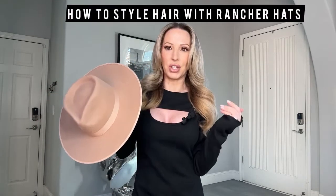I like to do a center part and I kind of like to do a lot of volume when I'm wearing rancher hats, because otherwise it can look a little severe or you can look like you've got no hair — which is fine if that's your thing. But I like to have a lot of hair and put it all to the front and around my face so it fills in and doesn't look too stark. That's just one of my personal styling preferences.